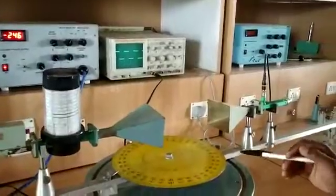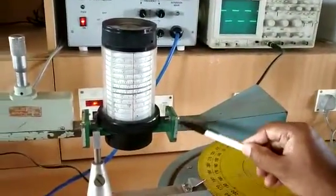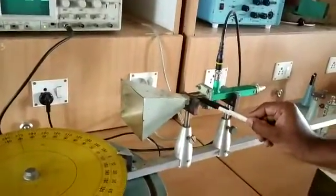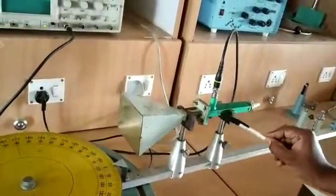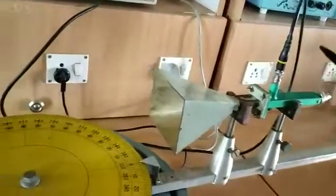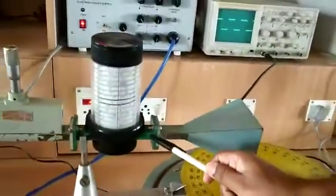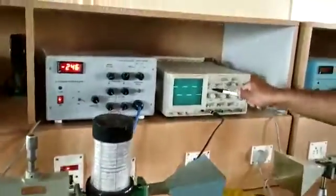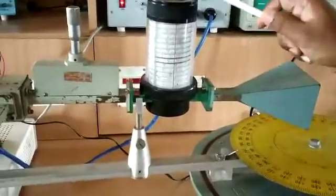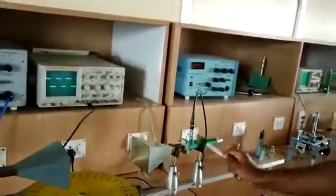To find the radiation pattern, we will be connecting the transmitting horn antenna on one end and on the other end we will be connecting the receiving horn antenna. The receiving horn antenna in turn will be connected to the klystron detector. In the beginning, we will connect the klystron detector here, get the maximum output voltage and find the frequency. Then connect the transmitting antenna and the receiving antenna as we have set up.